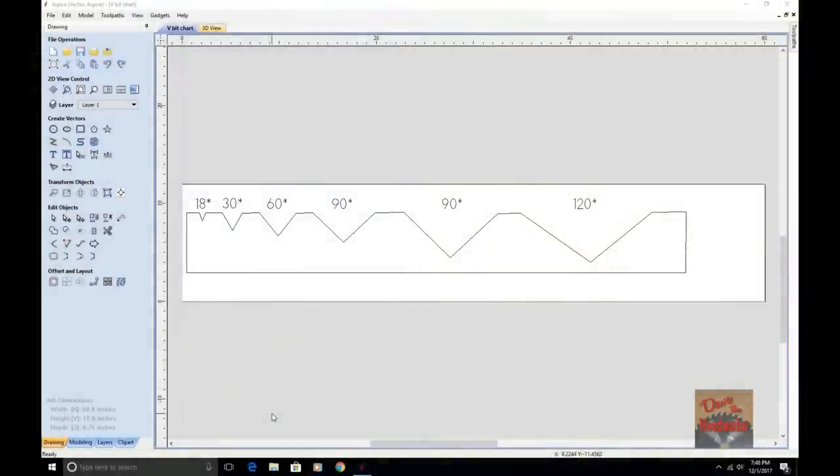Here's a little chart I made up showing each one of these bits — the 18, 30, 60, a 90 that's 5/8 inch diameter, the 90 that's the inch and a quarter diameter, and the 120 degree V-Bit. You see that the bigger the V-Bit, the deeper it goes, and that's what they're for. You can use the smaller ones for shallow cuts and the larger ones for your deeper cuts.